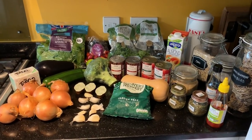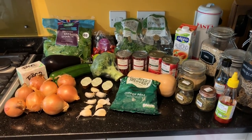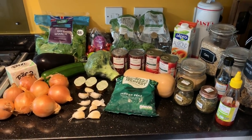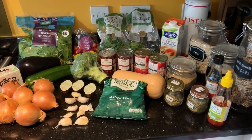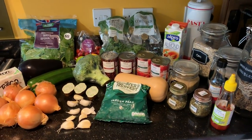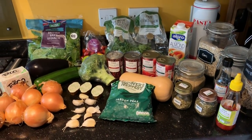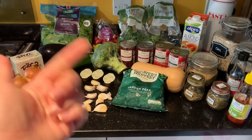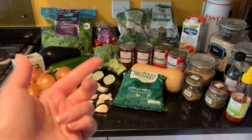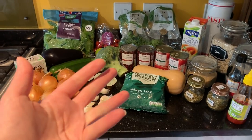Behind me there you can see everything laid out - this is everything that you're going to need for the five days of food. For me it doesn't look like the most amount of veg ever, but please note that this plan doesn't include any fruit or snacks.